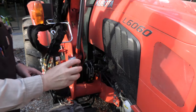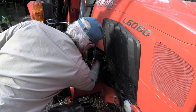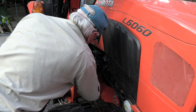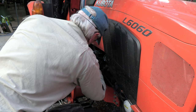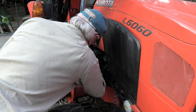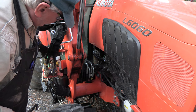Alright, so the first thing we're going to do is put the filter back on, which has an O-ring. Hold that there, then use the Knipex to tighten it. Then open the fuel back. And that's it.